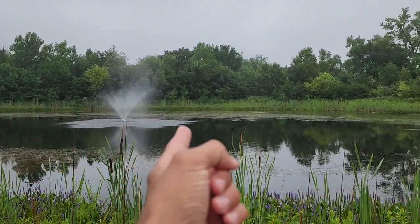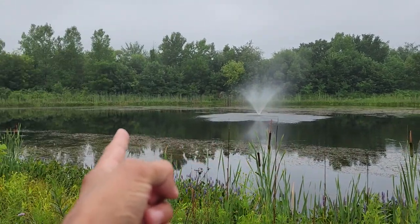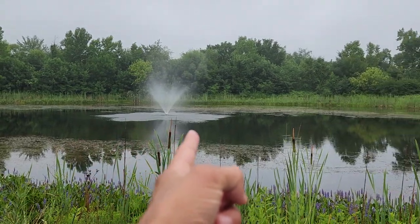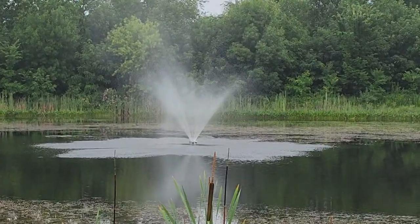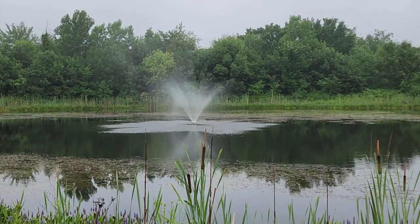In your pond, we just installed it and as you can see here it's starting to clear all the pathways. It gives a nice aeration to the water. They come with a three-year warranty — call today at 866-606-3991. It's available in either 110 or 220 volt.